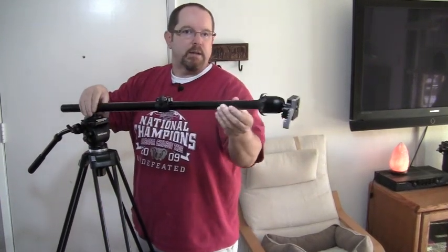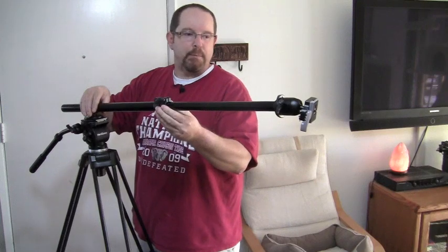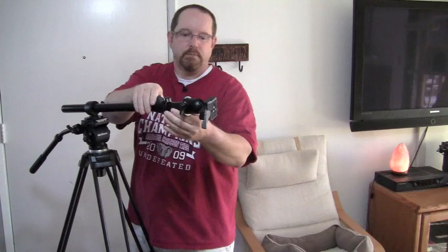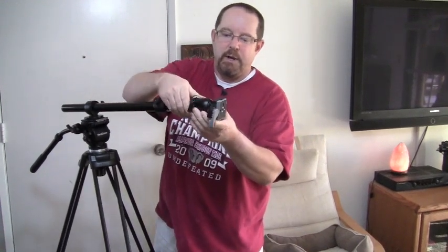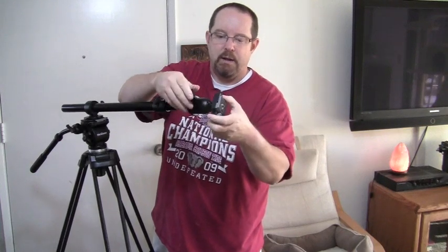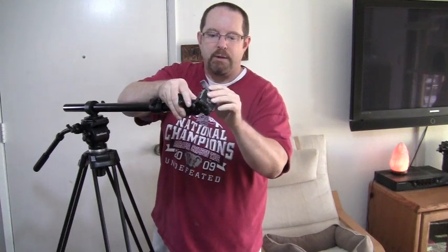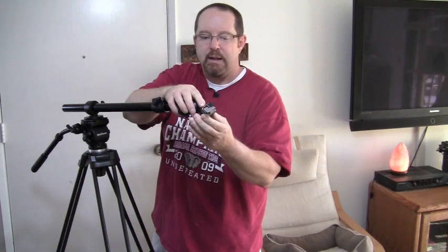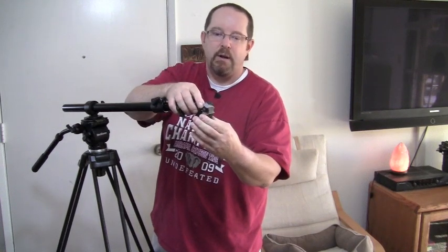You can see it has an adjustment right here, and it can extend out pretty far. It'll stop when it gets there and you can tighten it up. It has another adjustment here, and then you can spin it. It's got a ball head, so whatever way you want to point that camera, you can. The end here has a quarter-inch thread, and what I like about it — the face plate has a little pin that locks it in place, so it's not going to fall off.